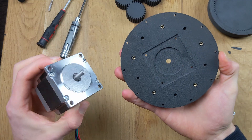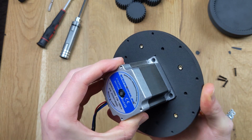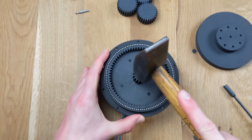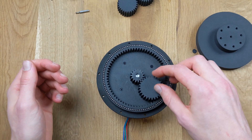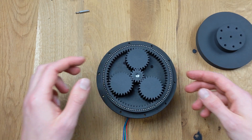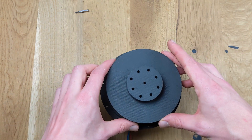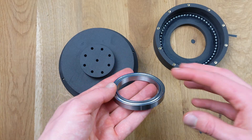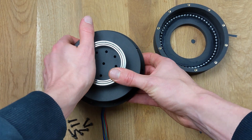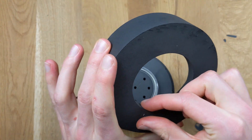A NEMA 23 motor fits perfectly into the recesses of the first stage of the gear system. The two parts are connected using screws and nuts. The sun gear is mounted on the motor shaft and the planetary gears are arranged around it. The second stage, also known as the output of the gear system, is placed onto the first stage. A deep groove ball bearing is installed in the output to reduce friction between the gear output and the gear mount. The gear mount holds all the components together and is secured to the first stage with screws.